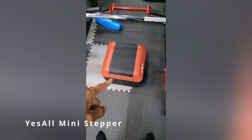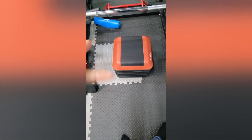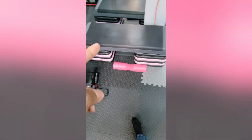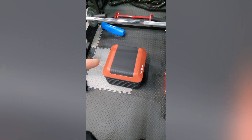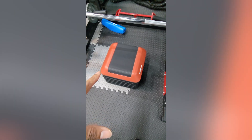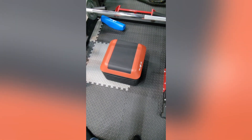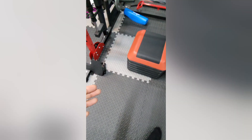Hey guys, this is Reggie. Here is a quick review for the YesAll stepper — the mini one. We have the regular standard long one, which everyone knows is amazing, but we got the mini one because sometimes you don't really need that extra long one. You just want a mini one for a quick task. It's super light — half the weight exactly.